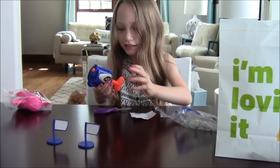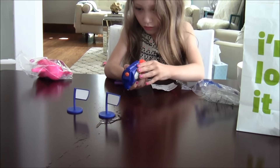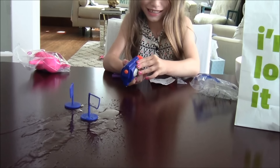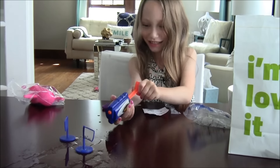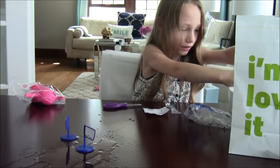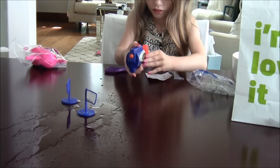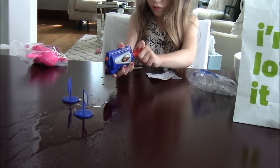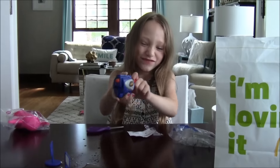I'm going to squirt at the flags and make them wet and move. I love this — I could play with this all night! Oh, it looks like hair spray.